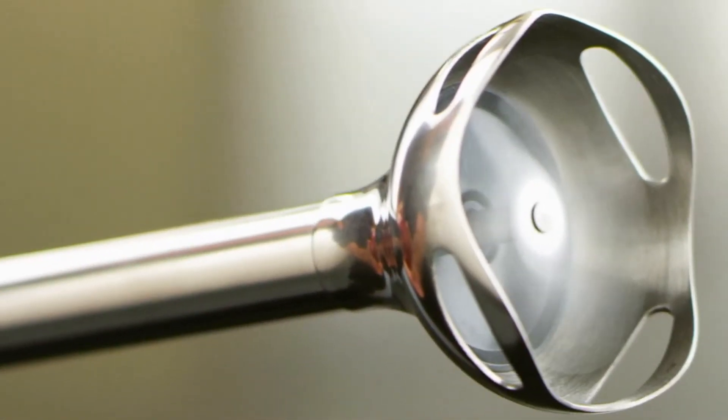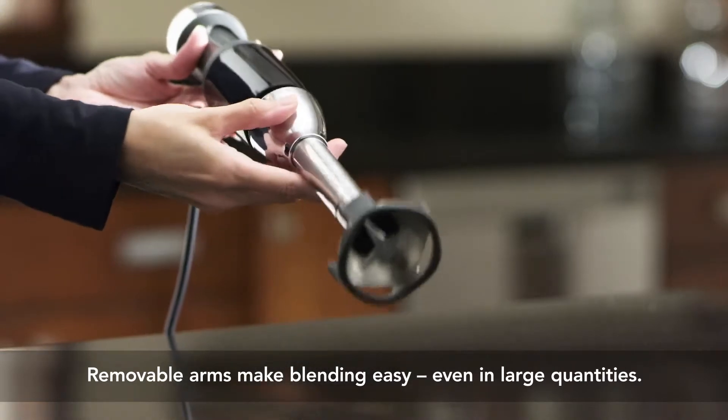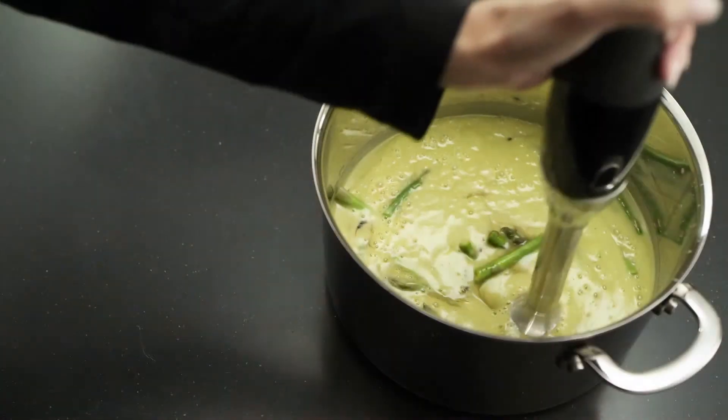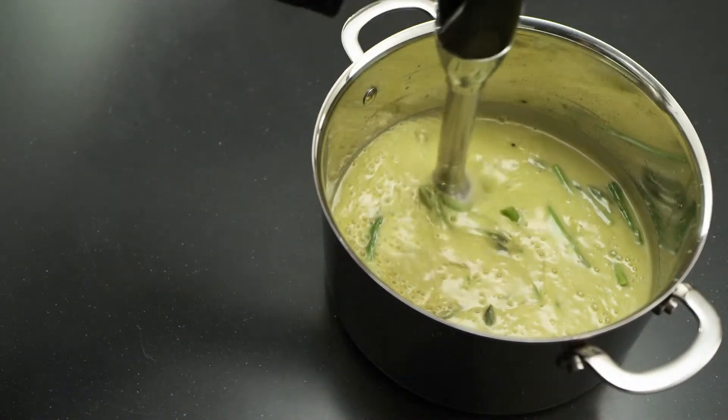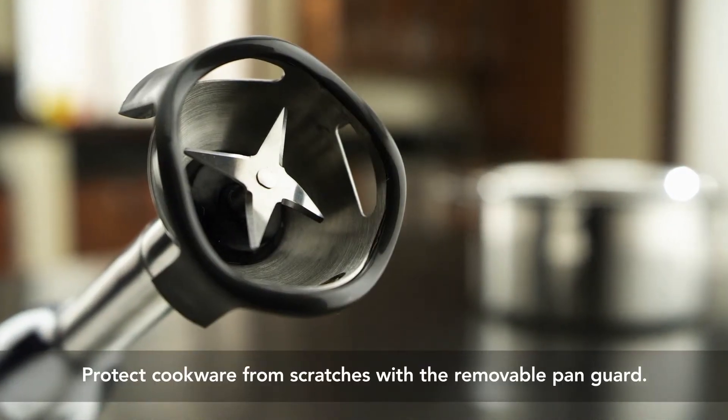The splash guard increases airflow to prevent splashing. The removable 8-inch stainless steel blending arm makes it easy to blend in deeper pots. And the first ever removable pan guard helps prevent scratching on cookware.